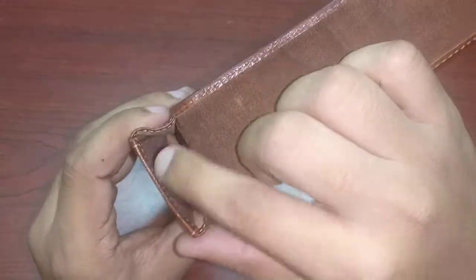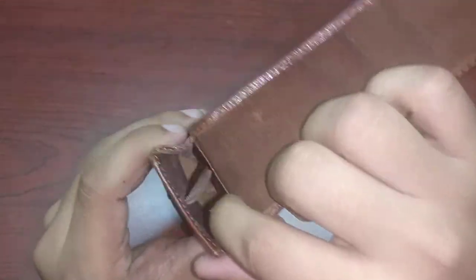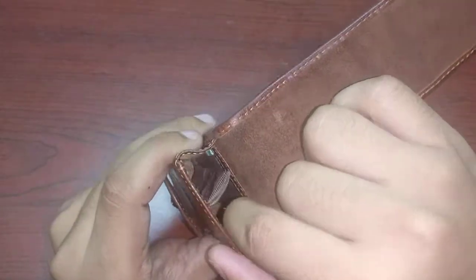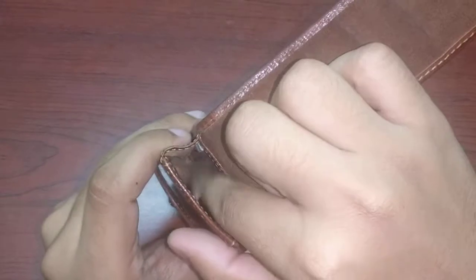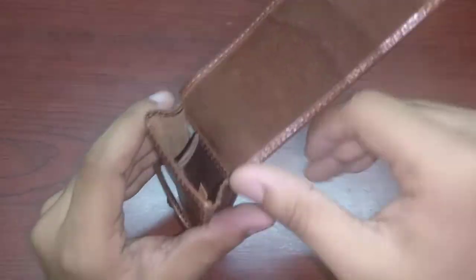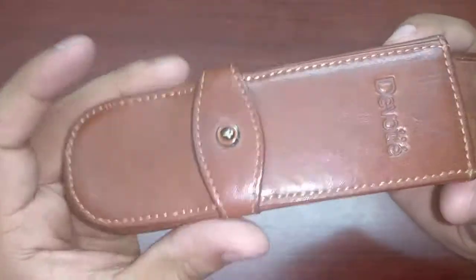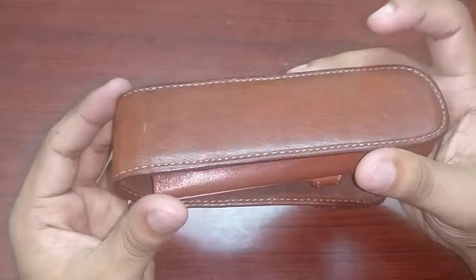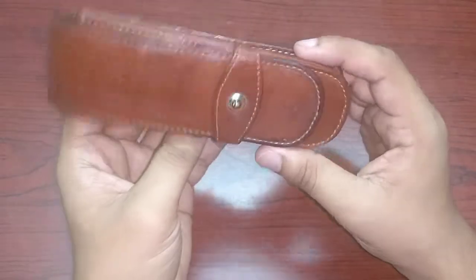You have a divider, as you can see, which goes all the way through — so that's a plus point. It's only stitched on one side, so if you have a fatter pen it'll move to the side. The stitching is amazing. The leather quality — as you can see, three years of constant use and no significant damage.